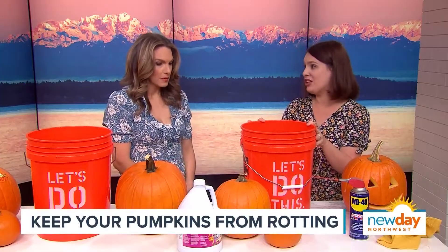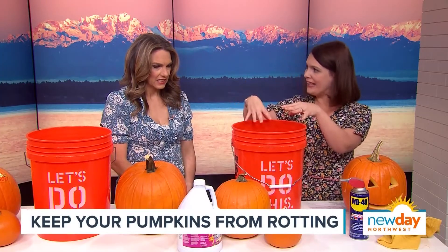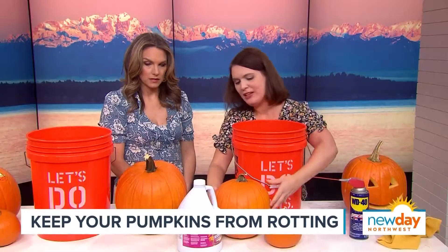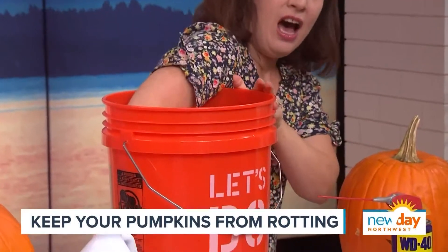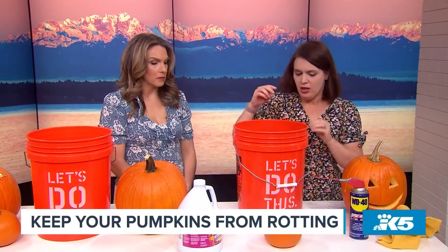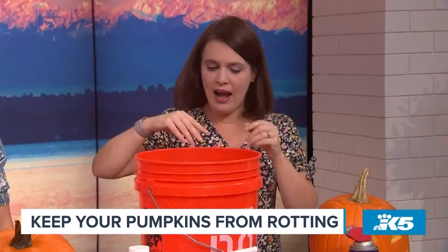The next thing is bleach. You get a gallon of water in a big bucket, do two to three teaspoons of bleach, and then you put your pumpkin in the bucket for two to three minutes. You can do this before or after you've carved it, because sometimes people don't carve their pumpkins — they just want them to stay out. Stick it in there, wait two to three minutes, then bring it out.